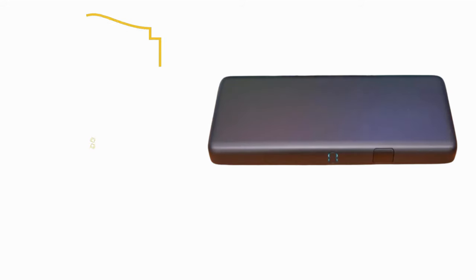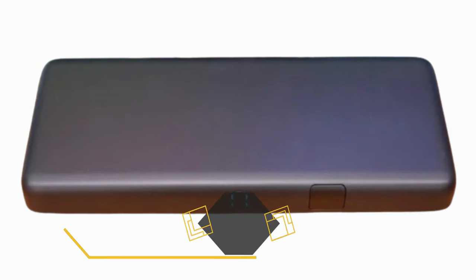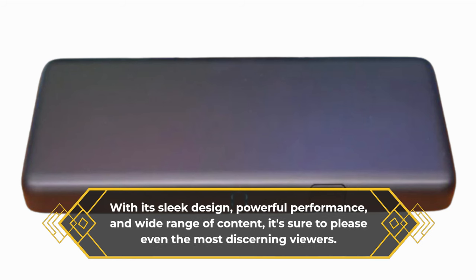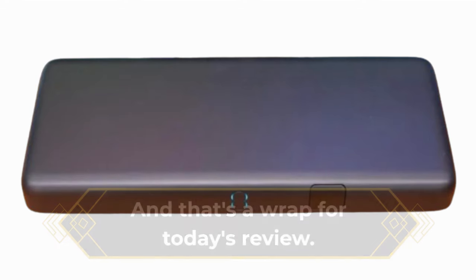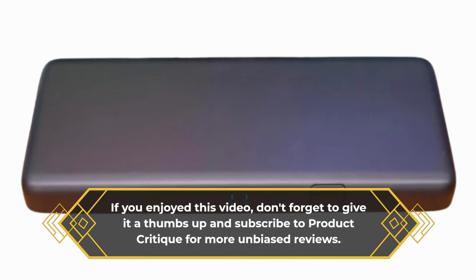So, what's the verdict? Well, the EETV Box Pro is definitely a game-changer in the world of television broadcasting. With its sleek design, powerful performance, and wide range of content, it's sure to please even the most discerning viewers. And that's a wrap for today's review. If you enjoyed this video, don't forget to give it a thumbs up and subscribe to Product Critique for more unbiased reviews.